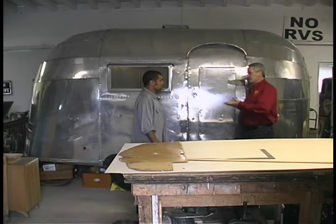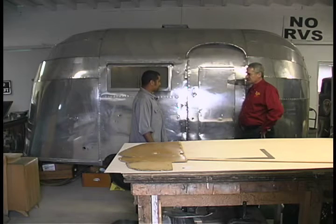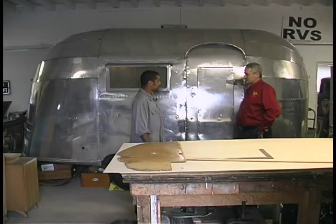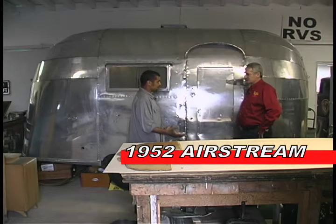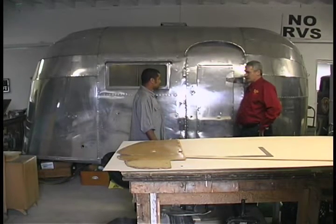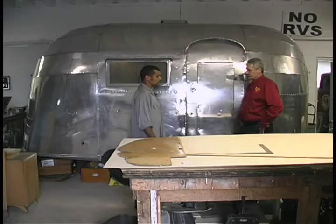In the world of Airstreams, as far as people that appreciate restorations, this is the one to have — the bubble. This is the smallest Airstream they made: a 12-foot-long little bubble, a 1952. Anybody into Airstream trailers wants this trailer in any condition. They're very light — just 1,000 pounds — and they tow behind any vehicle; you can pull it with any little car.